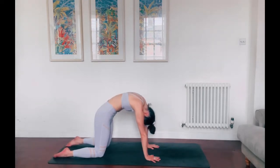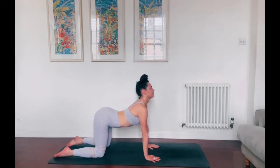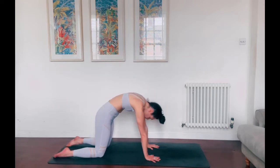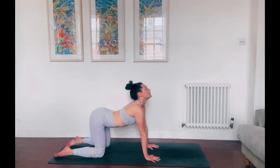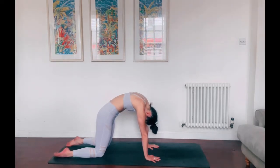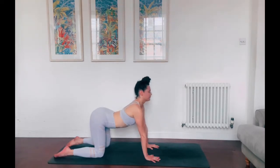Inhale, chin lifts, tail lifts with it. Exhale, round through to cat's, spread the shoulder blades apart. Deep breath in to open out. And exhale, contract, round through, curl the tailbone underneath you. One more round — inhale, open. Exhale to cat's.